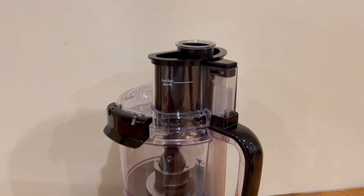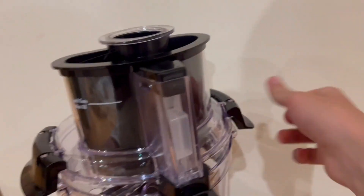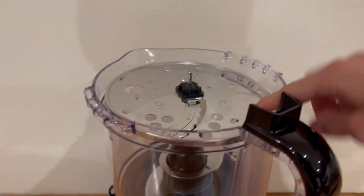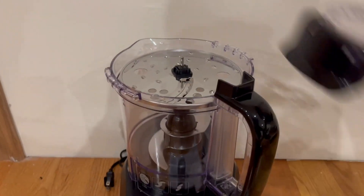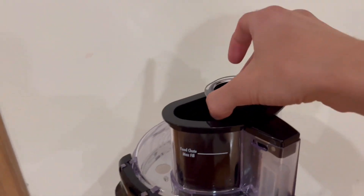Inside the machine we have the blade and the food chute. It connects by two latches — one right here that you can easily open, and a second latch on the other side. There's another blade right here that you can easily take out to access the inside of the machine. Everything disassembles extremely easily and it's a very straightforward thing to use.